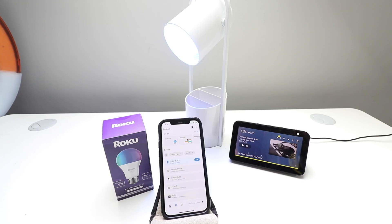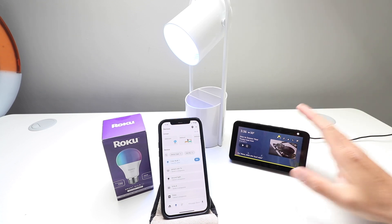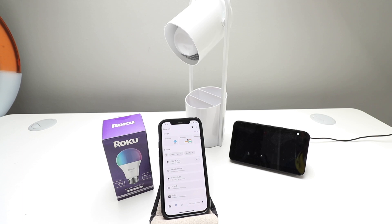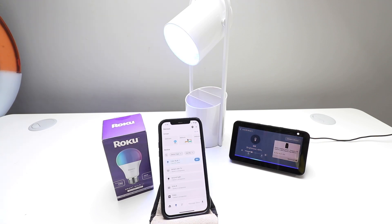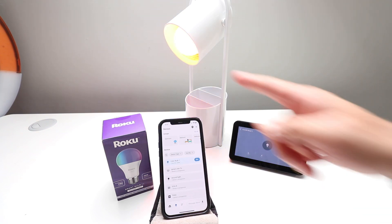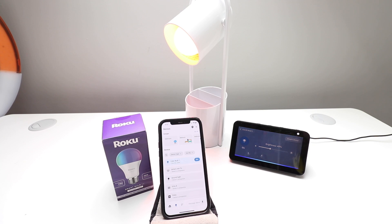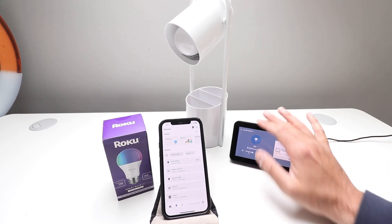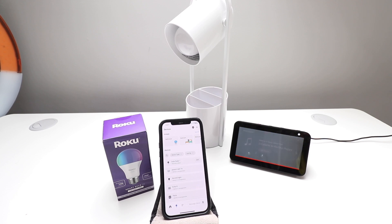All right, let's test it out. We've got our Roku smart light bulb in this lamp and our Alexa device right here. Alexa, turn off color bulb one. There we go — it turned off our Roku smart light bulb. Alexa, turn on color bulb one. Alexa, set color bulb one to red. There we go — we changed the color. Alexa, set color bulb one to green. Alexa, turn color bulb one off. There you go. You can see that we've connected our Roku smart light bulb to Amazon Alexa to control it with voice commands.